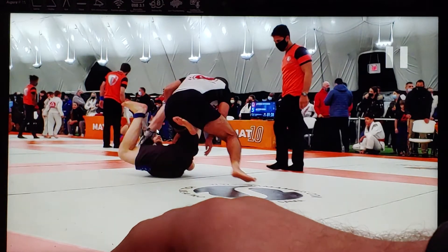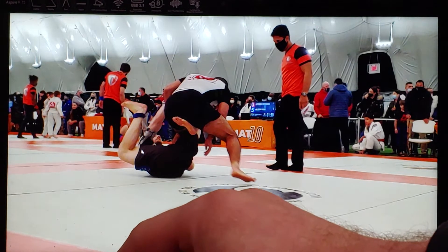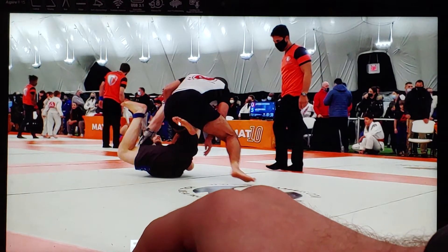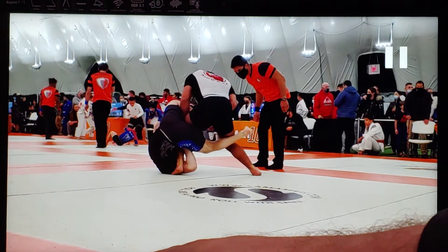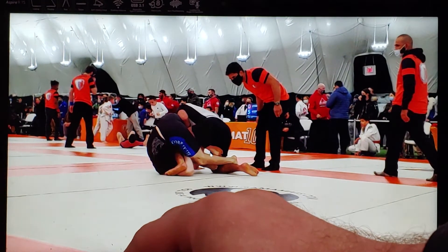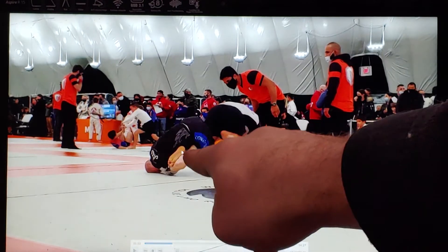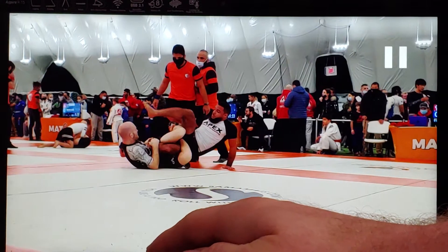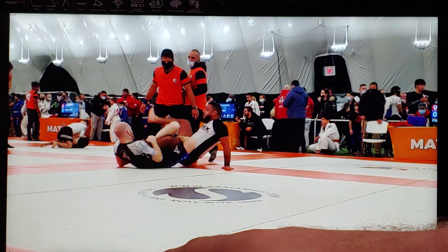One option from this rear X-guard position is to take your right leg and thread it over your opponent's leg, which takes me into a cross-ashigurami. You can see me locking the cross-ashigurami as I go into an inversion, and then I look for the heel exposure — reaching back, hooking the heel — and now I'm locked into a fully locked inside heel hook from cross-ashigurami.